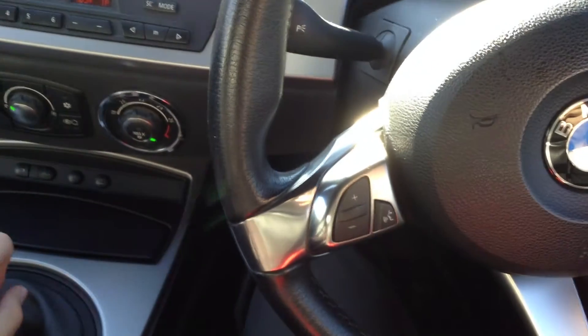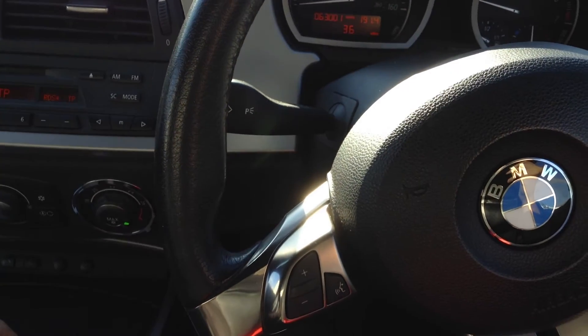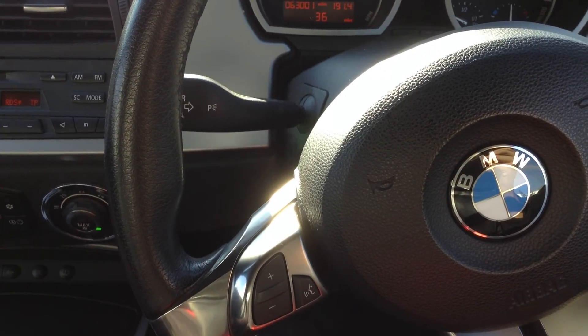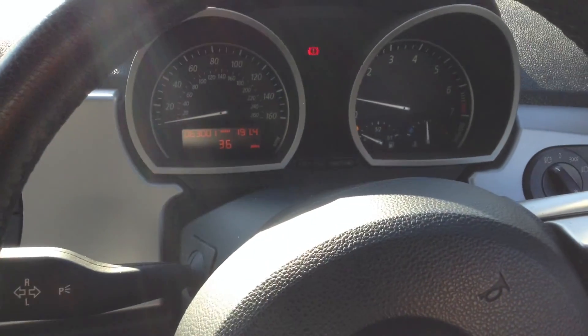That is the 2007 BMW Z4 — full service history, MOT until late next year. The car is immaculate, lovely clean condition for its age. It really is a stunning little car.